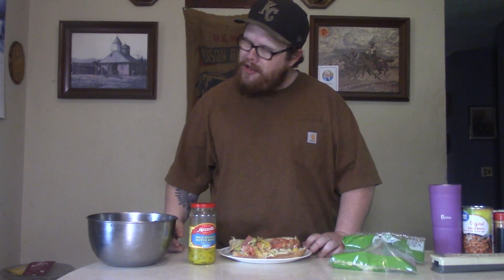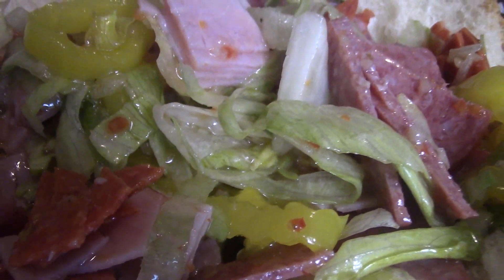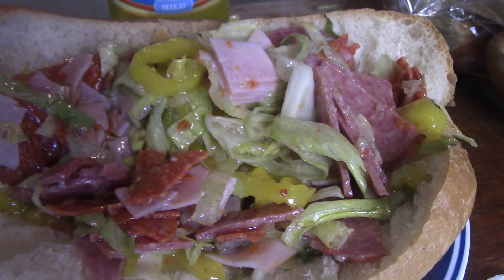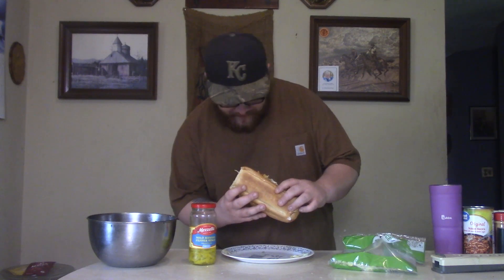All you got to do is grab you some of that good good and put it on top of that bun, and we're done. So we're about to have a big old beautiful bite of this chopped Italian sandwich. It already smells delicious. You're getting that zest right off the old nostrils.